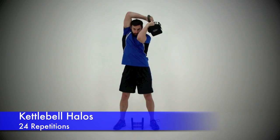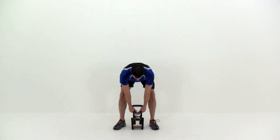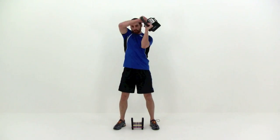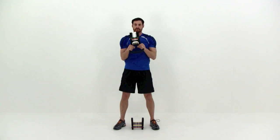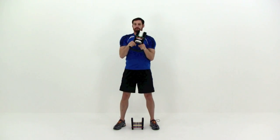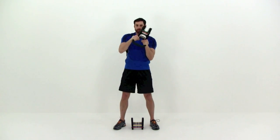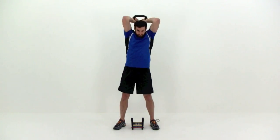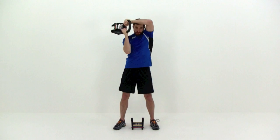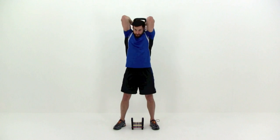Next, we're going to move on to the kettlebell halos. It's going to be up over the top of your head — drop that weight just a little bit from the last one. Grab that kettlebell on the outside of those handles, flip it upside down so the bottom of the kettlebell is facing up towards the ceiling, get those hands nice and close to your chest, and then draw a nice big circle around your head. Try to keep those elbows tucked in nice and close to your head, straight in front of that shoulder to straight above that shoulder — try not to let them kick out to the side. You're trying to keep a nice tight circle as you go around that head, keeping those elbows in nice and close to those ears.